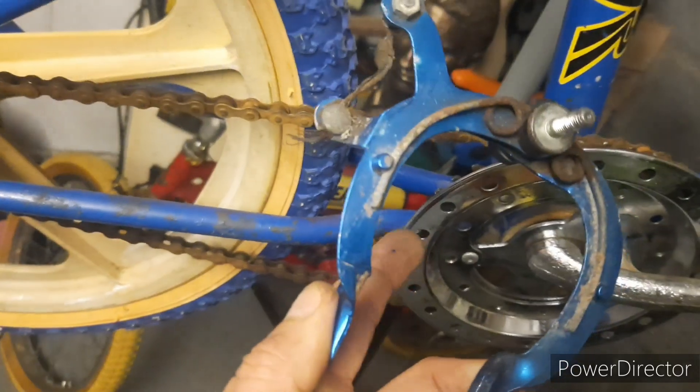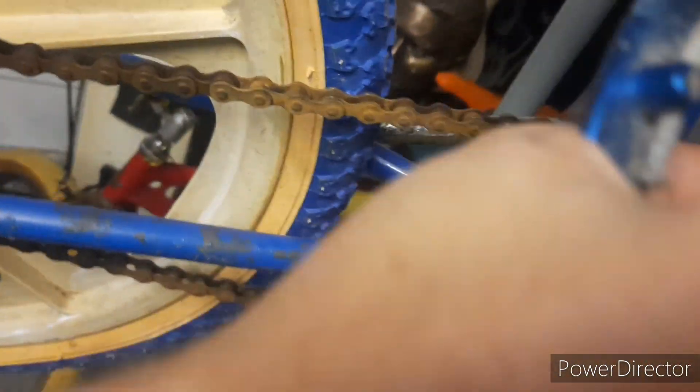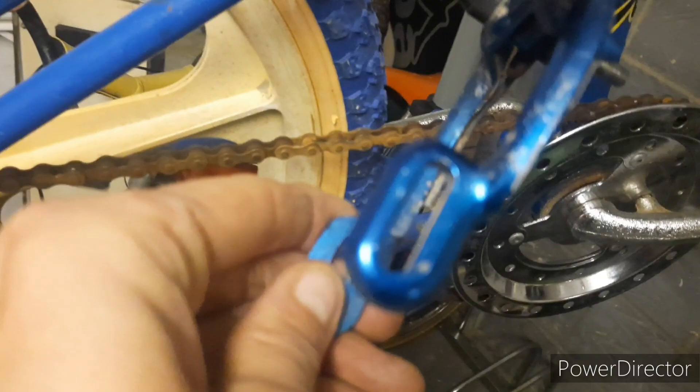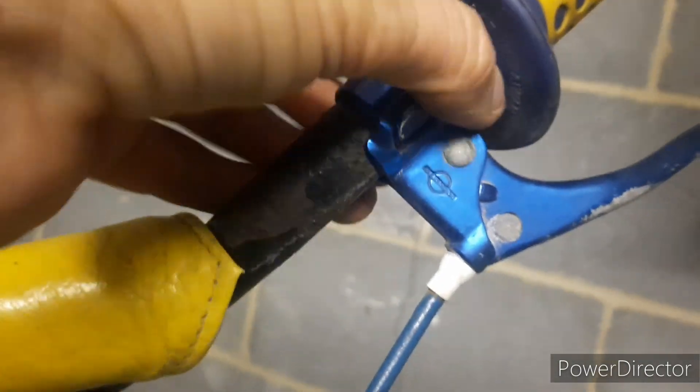Let's see what this brake caliper is like. It's alright - good clean, good detail. That's not a bad neck to be fair. I think there's a new cable to be fair. The cable goes through there... cable goes up there. Yeah, there's new cable needed. Let's sort that out. Anyway, let's get these pads on.